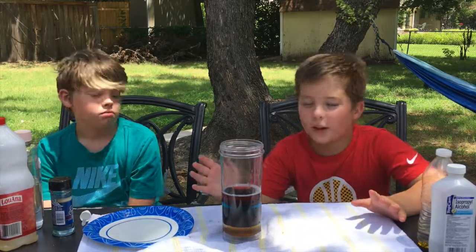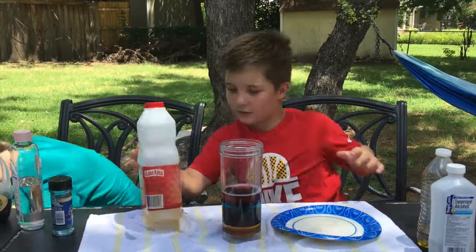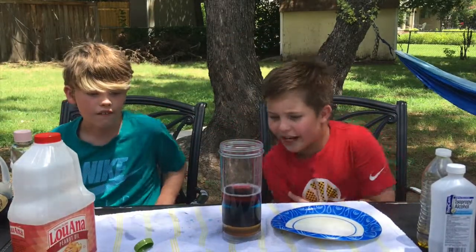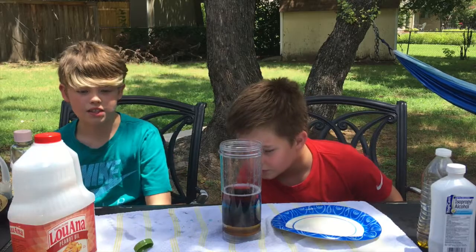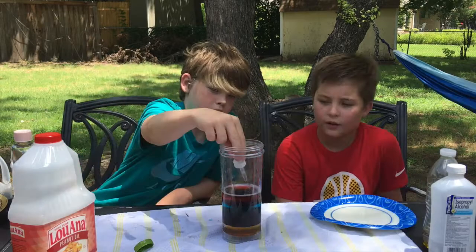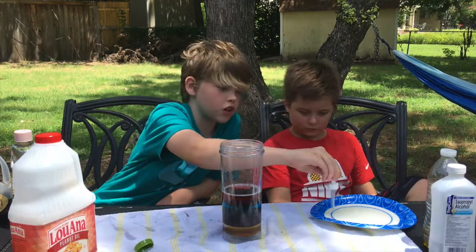Next we have peanut oil, or cooking oil, or vegetable oil — whatever you want to use. Ants! Oh my gosh. Why were you ant infested? Oh my God, they were attacking the syrup! Syrup — whoa, you don't have to be careful at all. Look, you see that? So first oil is done.